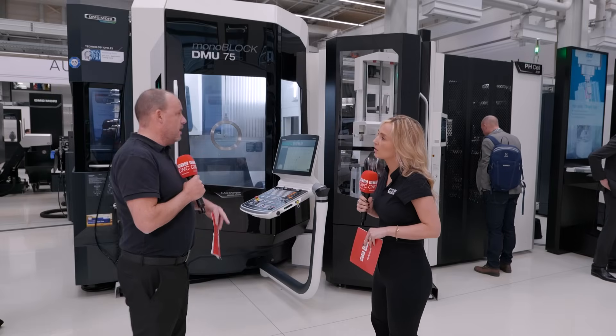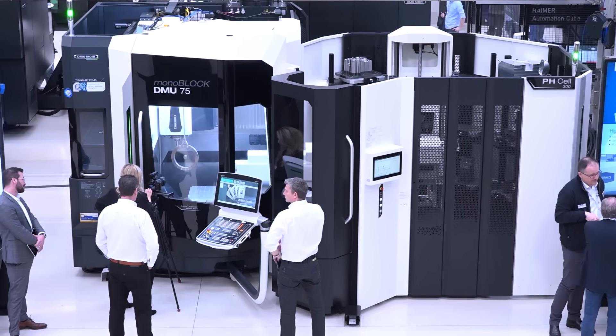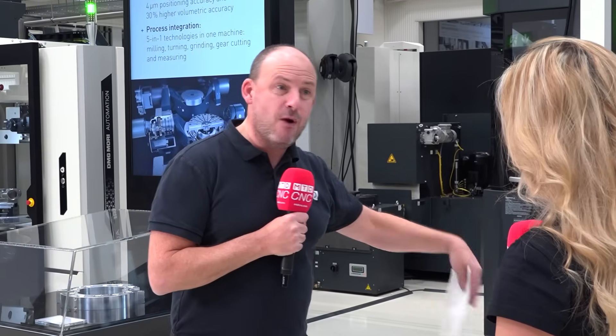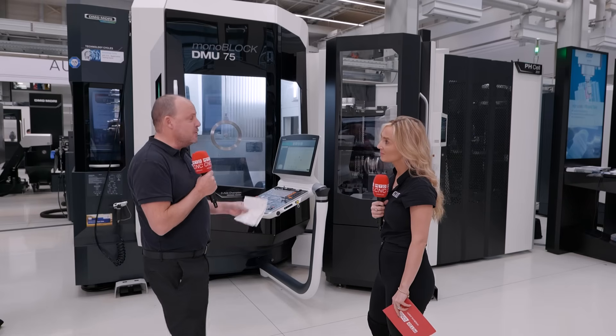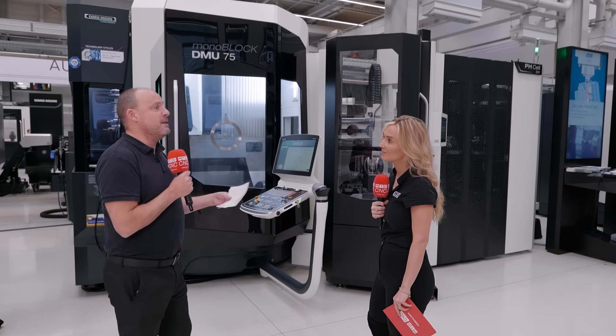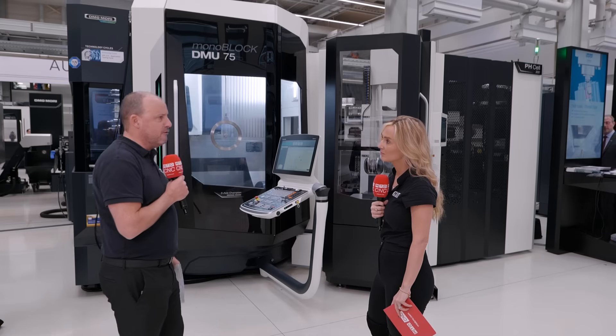The Monoblock series spans a wide range of different sizes, and all of these improvements are across the whole range — it's all now moving towards the second generation. We talk about the hardware, but there's software as well: 55 technology cycles available from DMG Mori. A machine of this capability — you can't expect to get the best out of it without using the software and cycles available.